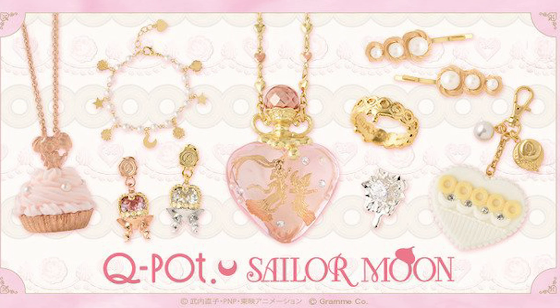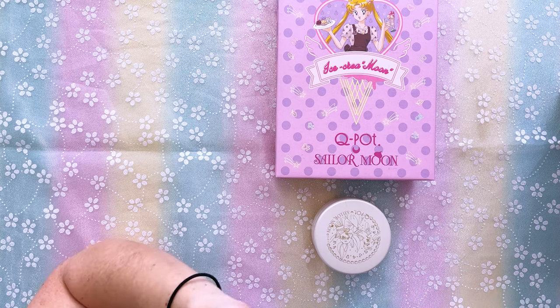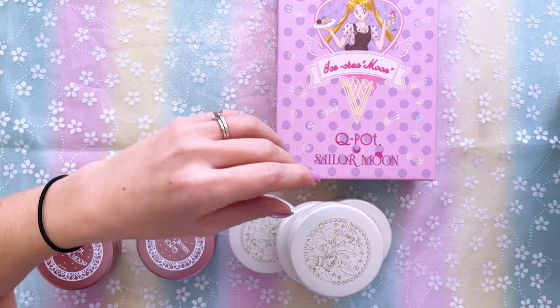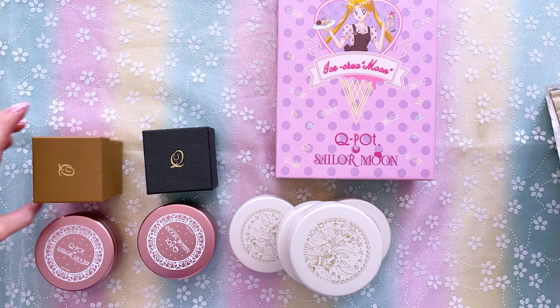So today's unboxing is of a couple of different collections of Q-Pot jewelry and a few accessories that they came out with last year and the year previous. I've just had these sitting in a box forever and wanted to finally get them out, review them, and put them on display where they belong. Some of the items were actually from previous Q-Pot Sailor Moon collaborations, but they had additional stock, so I picked up a few things I had originally skipped. I'll be showing you the jewelry, the bonus items, as well as a couple of little accessories.